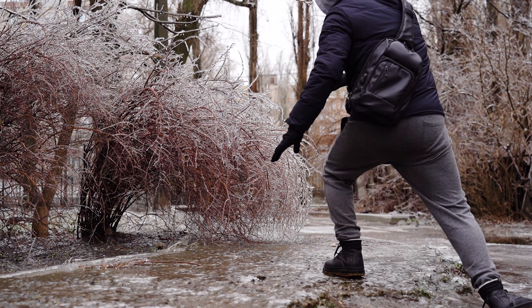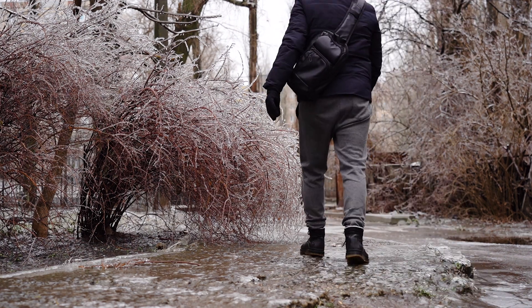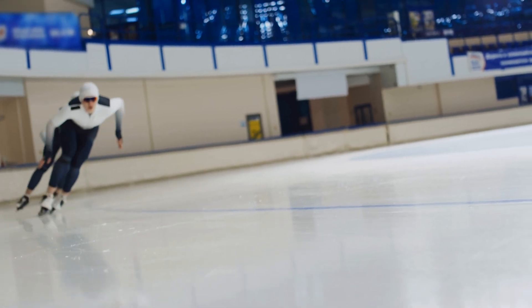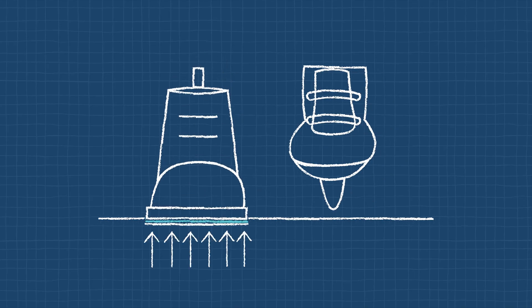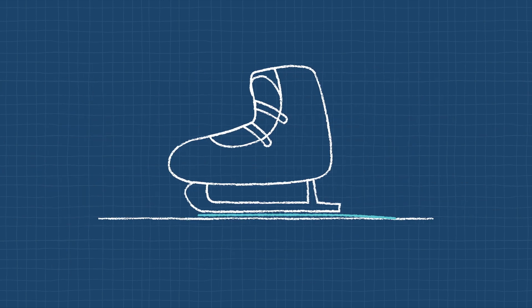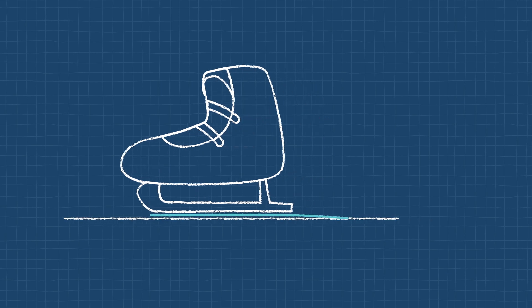If you step on ice with normal shoes, you'll slide a little bit. But if you put on ice skates, you can glide a lot farther. That's because you're standing on two thin blades. You still weigh the same amount, but all your weight is on those blades instead of spread across your feet. This means that more ice melts right under your skates and you can slide farther.